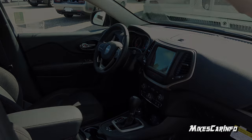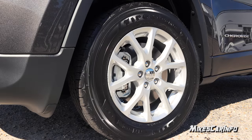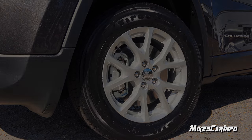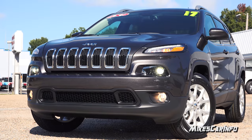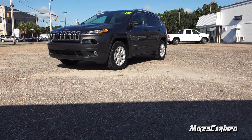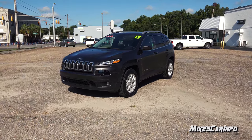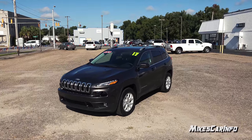Hey, this is Mike. Thank you so much for choosing this video. Today I'm in Whiteville, North Carolina, visiting Van Underwood Chrysler Jeep Dodge Ram, and I'm checking out a 2017 Jeep Cherokee Latitude. Now this is a four-wheel drive vehicle, and it has the towing package and a V6, and a lot of other cool features to show off. So let's go ahead and check it out.